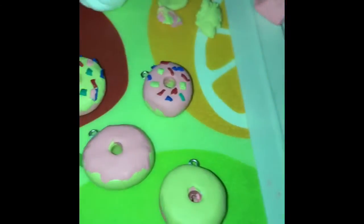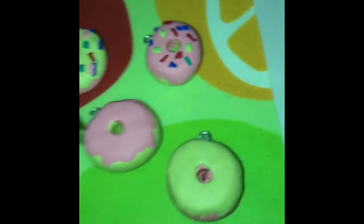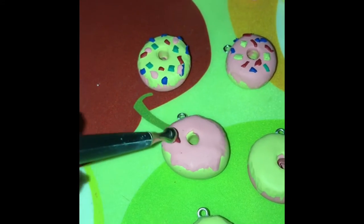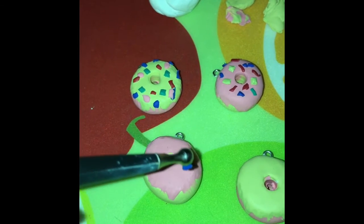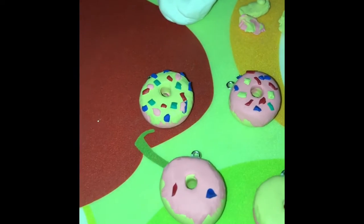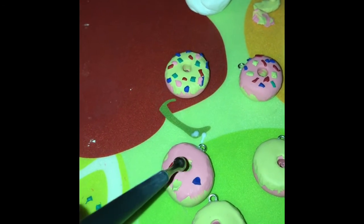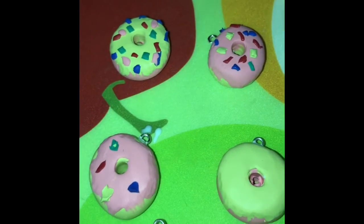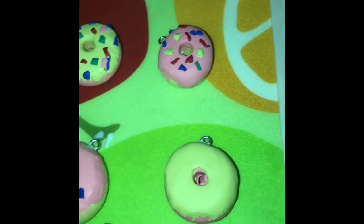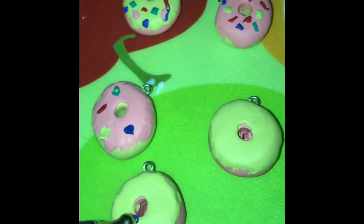I'm just randomly placing the sprinkles — you just put them wherever. I do like to kind of spread them out. I'm only having trouble because I'm on camera, because this is not a difficult process at all, but because I'm on camera it wants to be difficult. There's that one done.